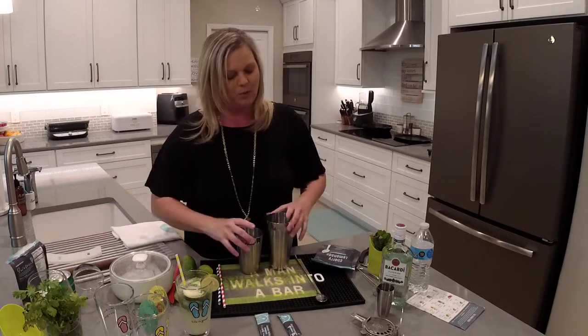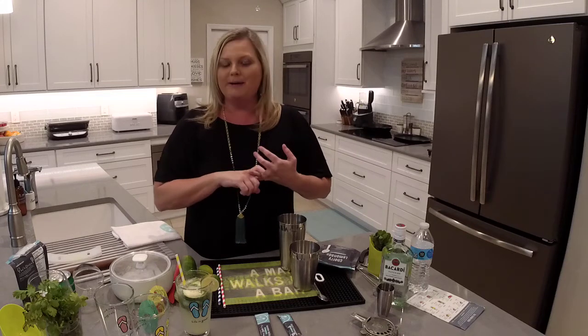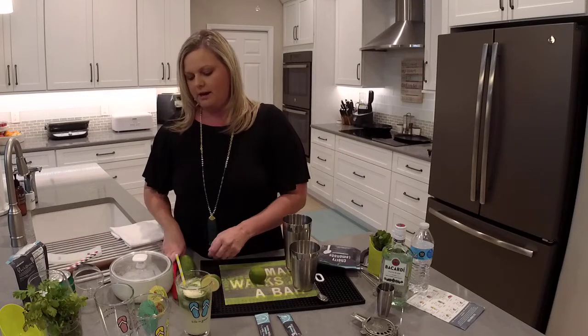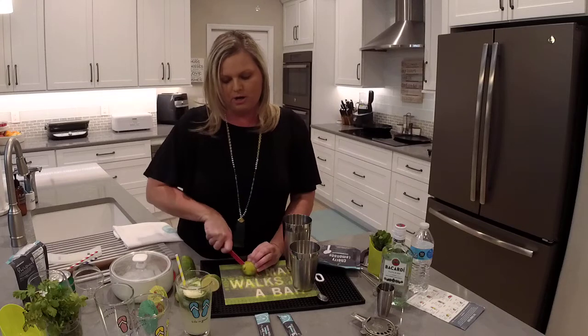We're going to make this a little more fancy than the package instructions. If you want to follow the package you can just add water. If you want to make it a cocktail you can add rum or vodka. I'm going to spice it up with some lime and fresh mint. First I'll take a lime and cut off a couple of slices for a garnish.